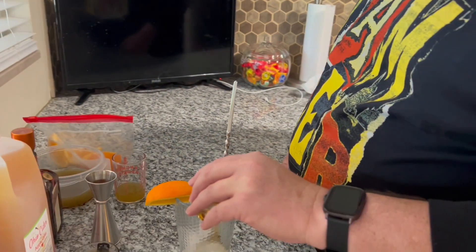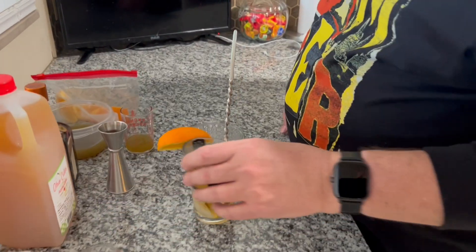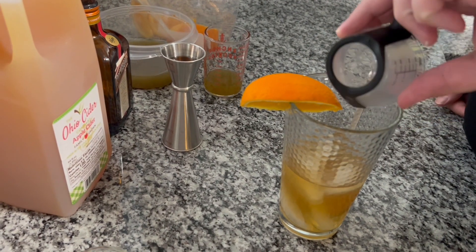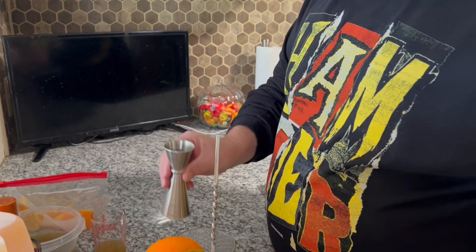We're going to do an ounce of bourbon, two ounces of apple cider — sorry, apple cider. We're using Ohio's finest Ohio cider, and then we're going to do half an ounce of Cointreau.